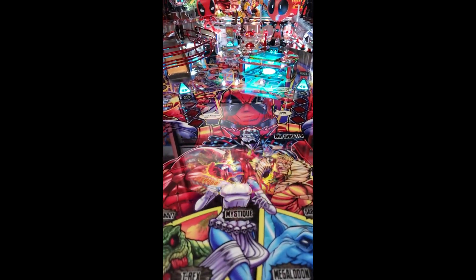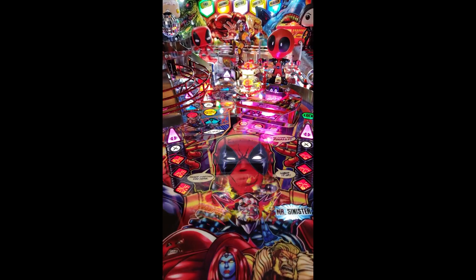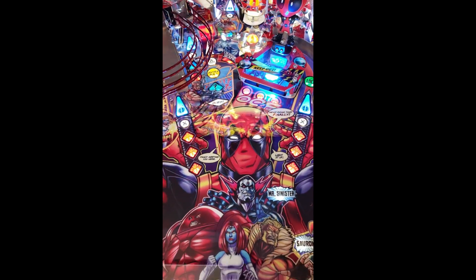Looks awesome. You can't even really tell. Beautiful — I can't really tell it's there at all.